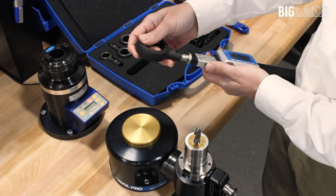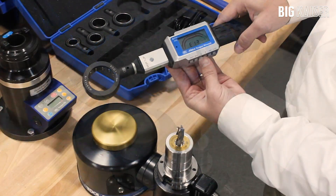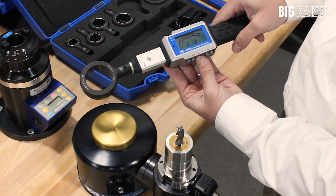We are going to use the MGR42 wrench to tighten the Mega 13E holder. In this case, we will set the handle for Mega 13E.